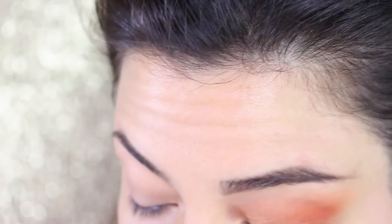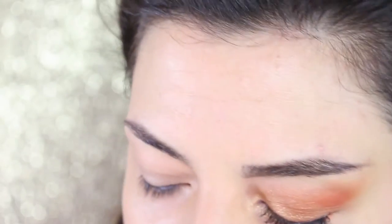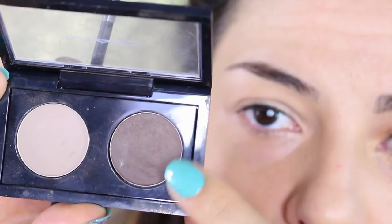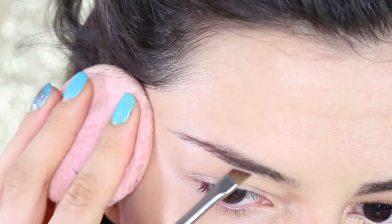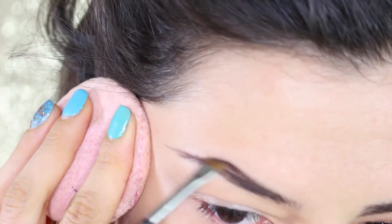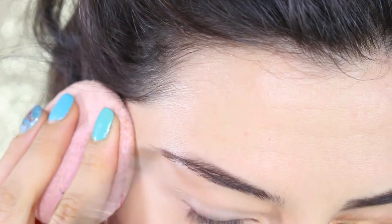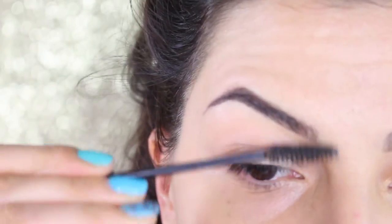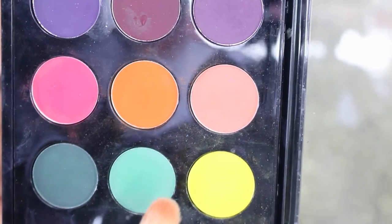Now we move to the brows, which will be very natural to match the look. Instead of a gel eyeliner as I usually do, I'm using an eyeshadow from MAC Cosmetics — a matte brown called Brun, which is a dark brown. On an angled brush, the 266 from MAC, I give shape to my brows, filling them in and elongating the shape slightly. Then I comb the brows upwards and we start applying the eyeshadow.